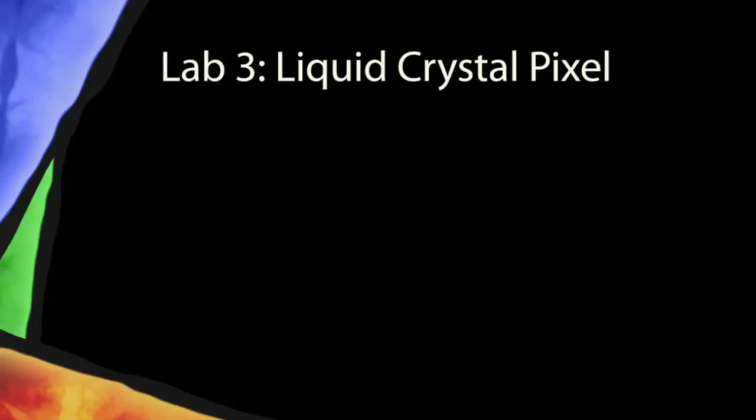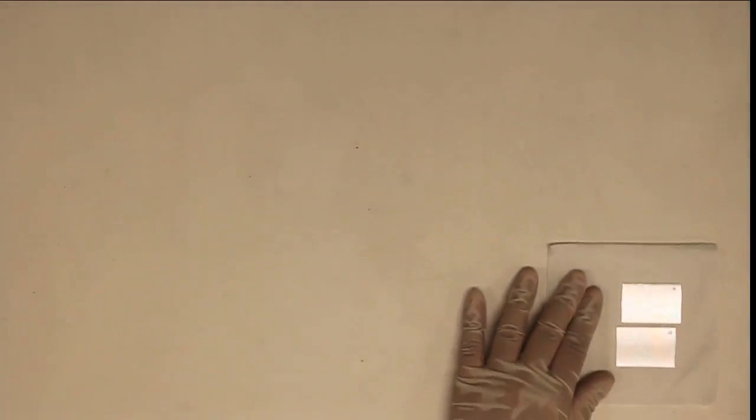For this lab you will need two pieces of ITO coated glass which are also coated with polyvinyl alcohol or PVA. The side of the glass that's uncoated should be marked.